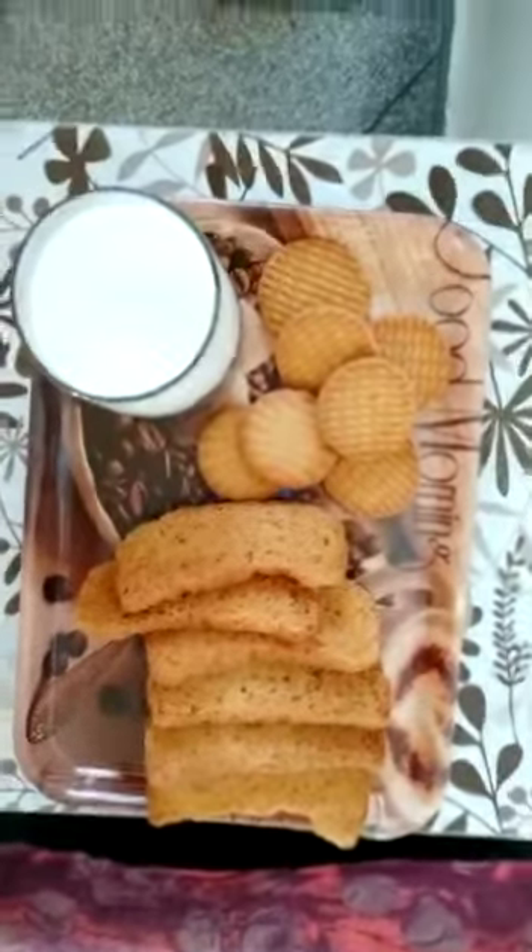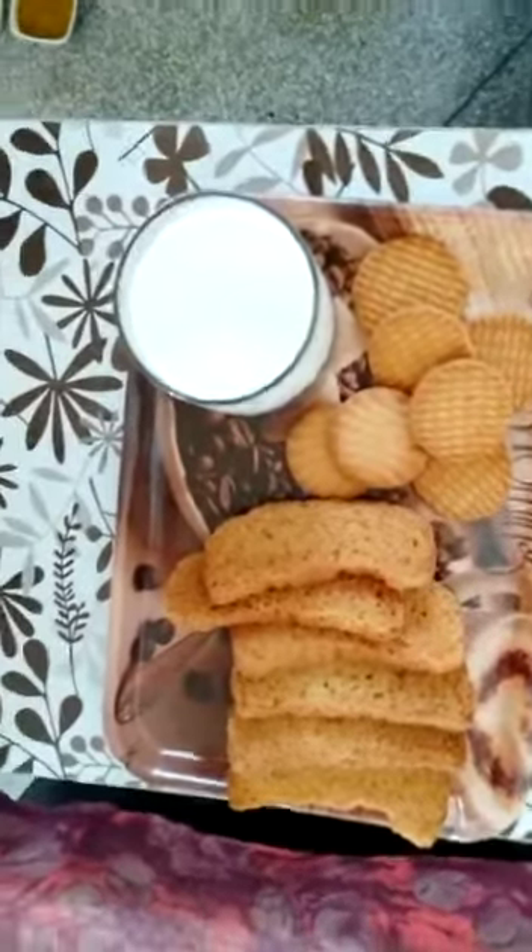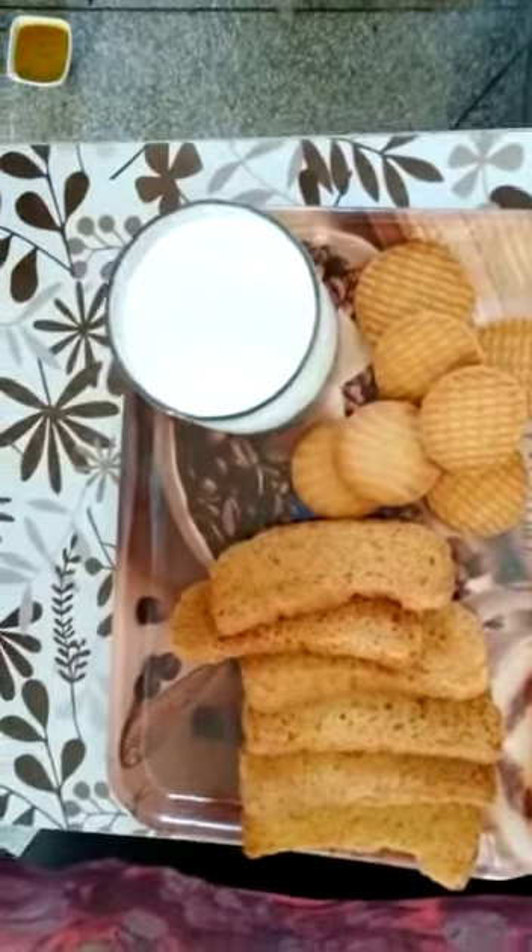In the snacks time, we can eat biscuits, rusks, and milk etc.